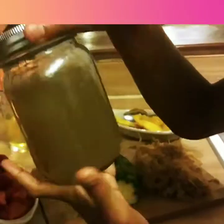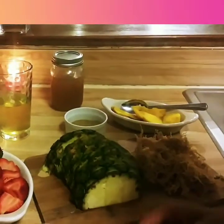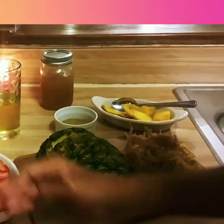Just to let you guys know, Seamoss — you can also make it into a powder and you can also make it into a gel. It has no flavor at all. It tastes like absolutely nothing. So let's get into this thing.